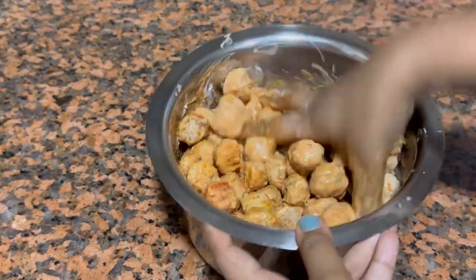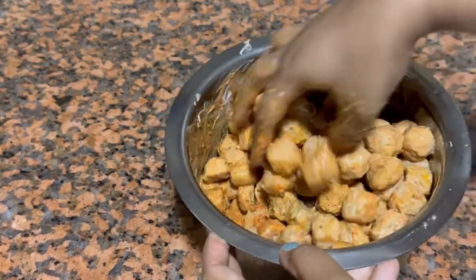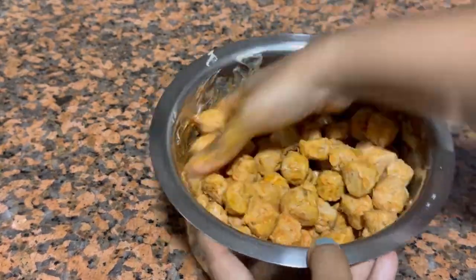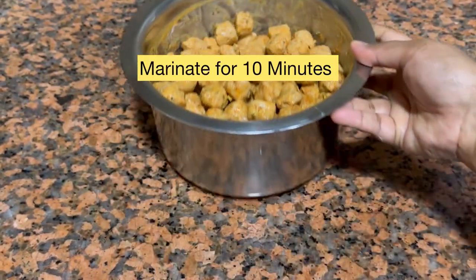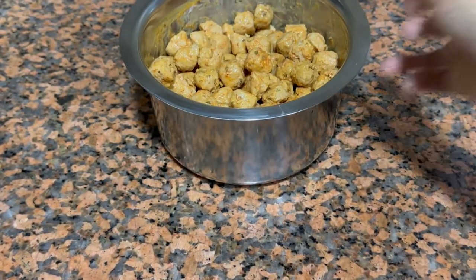Now mix it thoroughly, either with a spoon or with your hands. I prefer using my hands because I can give it a good massage and mix it really thoroughly — it's up to you. Mix it and keep it for marination for about 10 minutes.